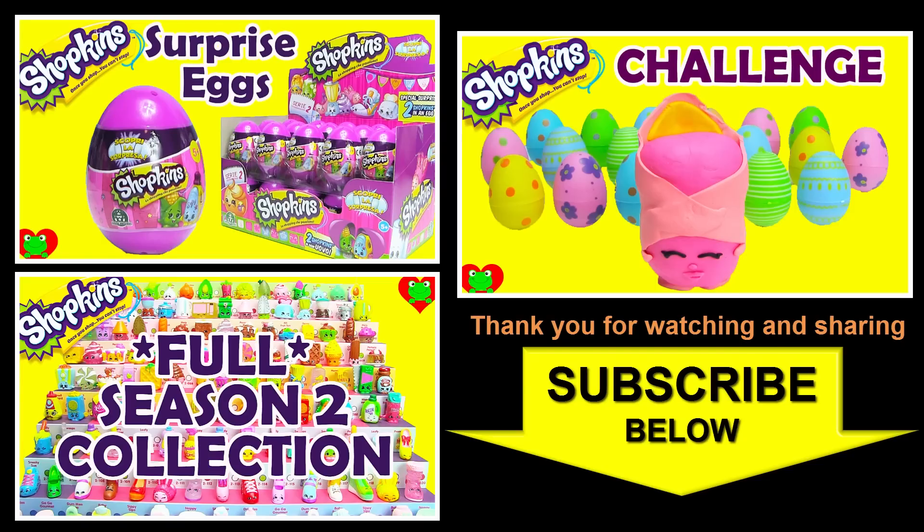Thank you for watching the Toy Genie channel. Be sure to give this video a big thumbs up, and don't forget to subscribe and stay tuned to see a lot more Shopkins right here with the Toy Genie. Thanks for commenting, and until next time, be happy and keep smiling.